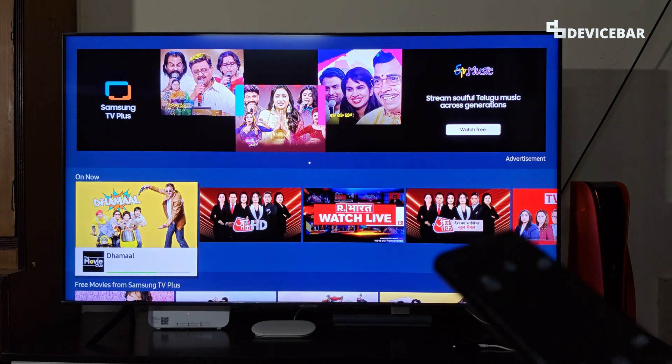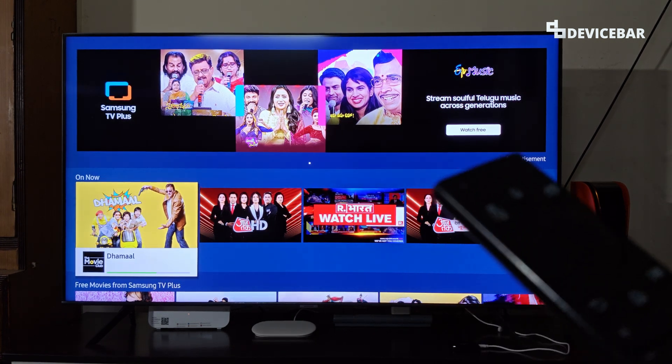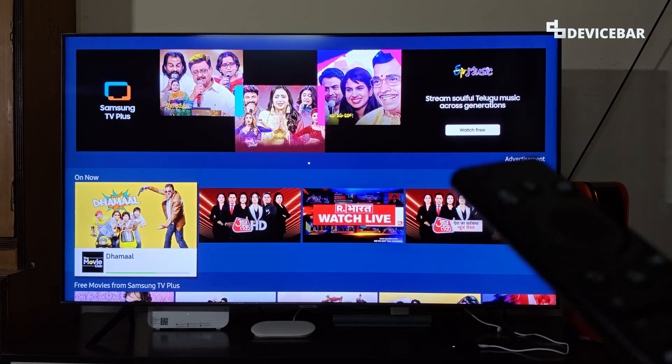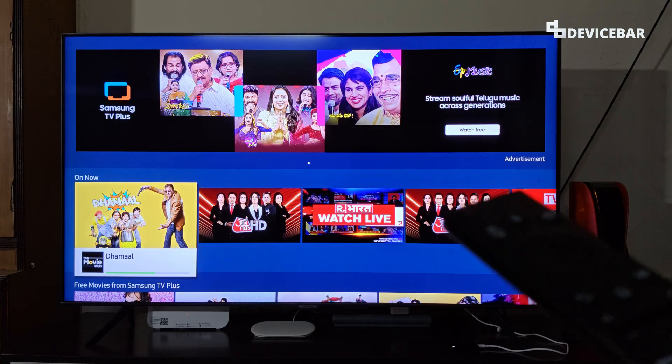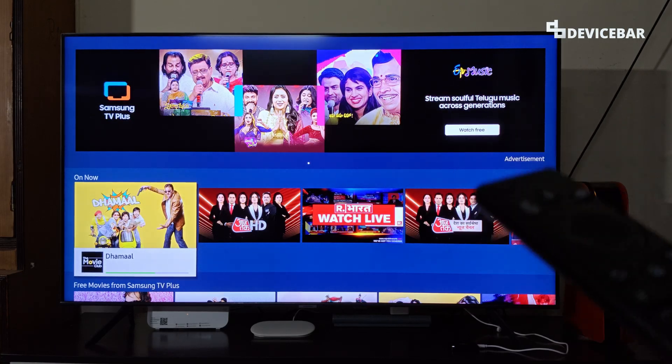The user interface for doing all this might change in the future. If that happens, please let us know in the comments and we will share the updated steps. We are using the 2020 Samsung Smart TV model, but the steps could be applicable for other newer models too.